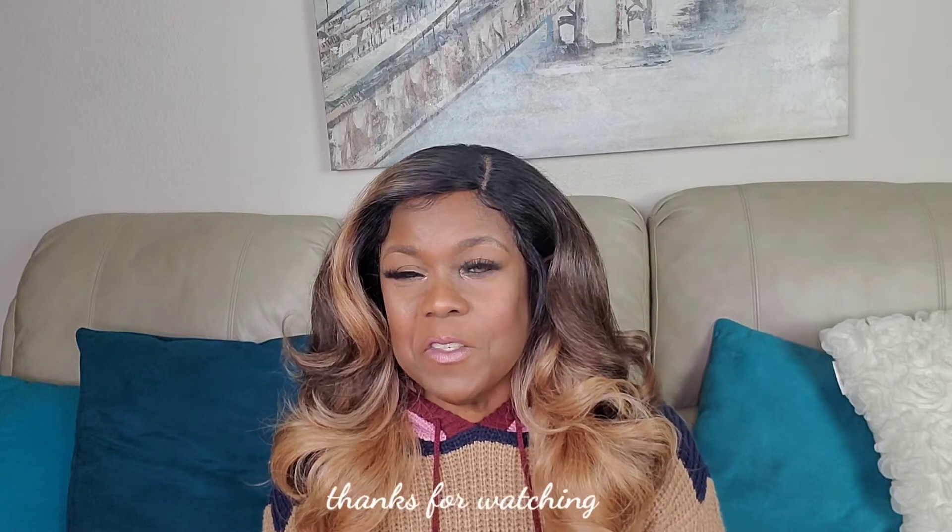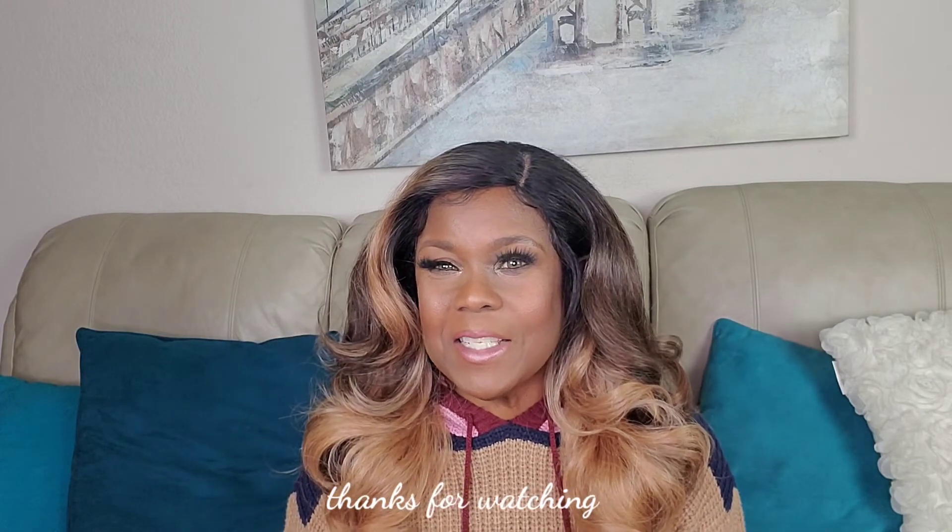Let me know what you think, and if you haven't subscribed I would appreciate it if you'd go ahead and hit the subscribe button and also hit the notification bell so you'll always know when I upload a new video. Thank you so much for watching — I'll see you guys next time, bye!